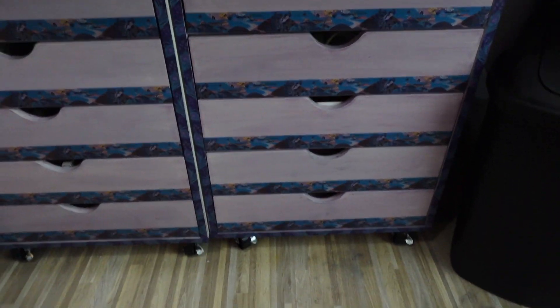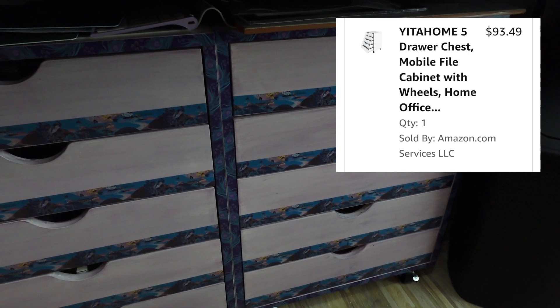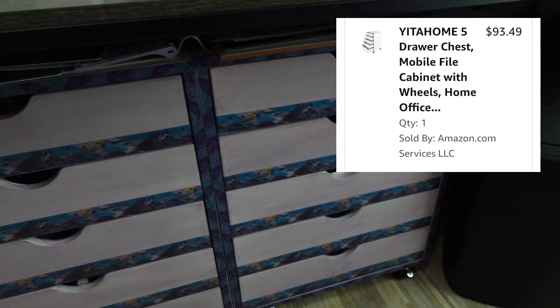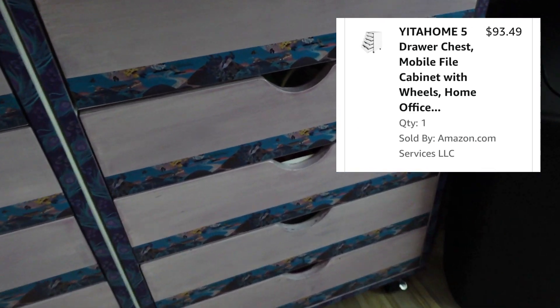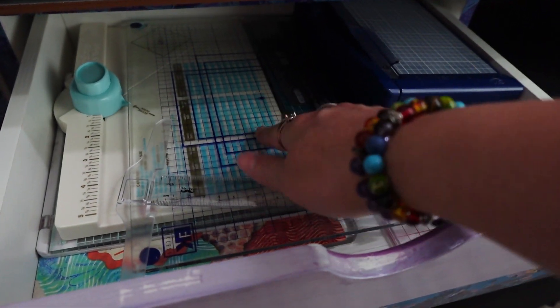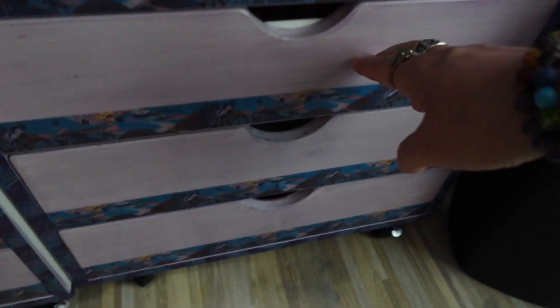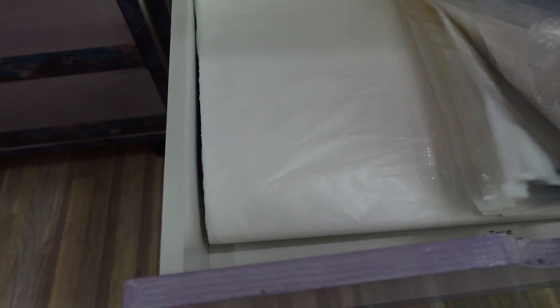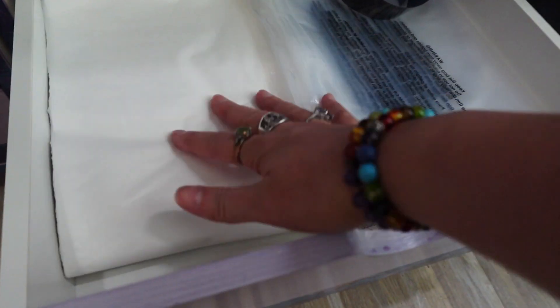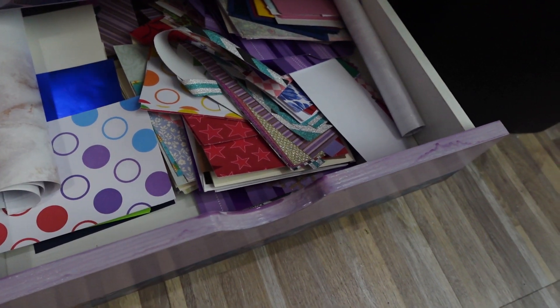Here are my Alex drawers — kind of a hack. Last time they weren't painted or done, but they are done now. I have some of my cutting tools in one drawer — my little scoring tool, envelope maker, all the flat stuff. All my little tape adhesives and glue dots in another, scraps of heat transfer vinyl in another. I have all my bags for when I do a shirt, tissue paper, and some other card making things I didn't have a spot for.